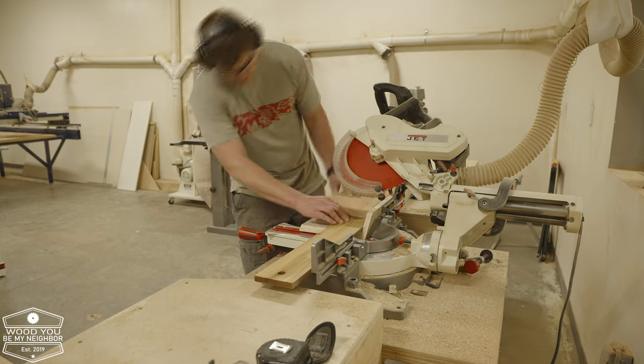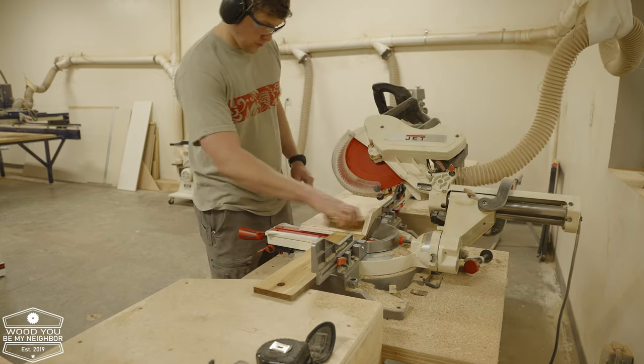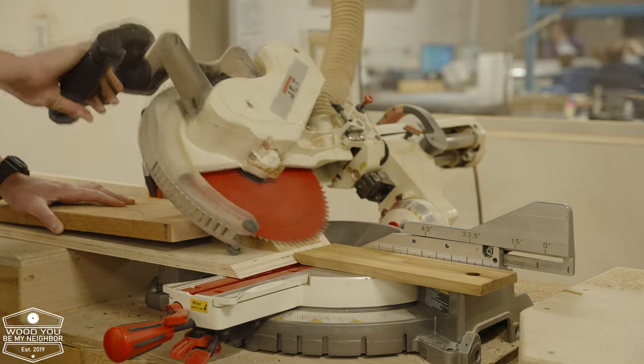Here's me cutting some test pieces out of some scrap cedar I had. I didn't want to cut into the nice stuff, especially this being my first time making the box. I also had to improvise a hold-down there because my hand was getting way too close to the blade.